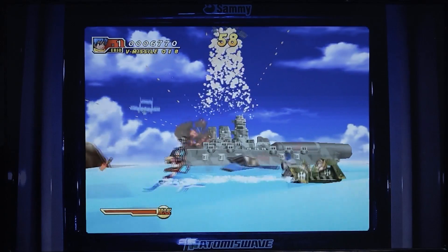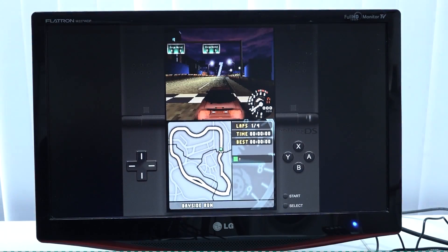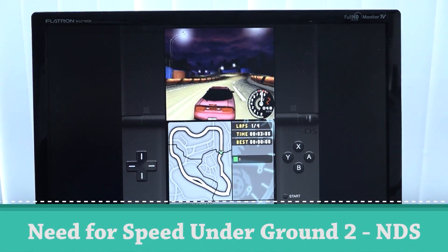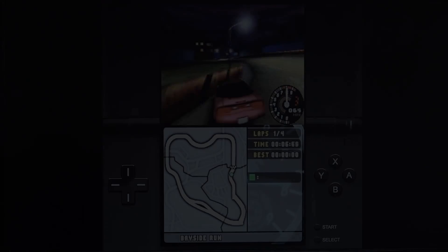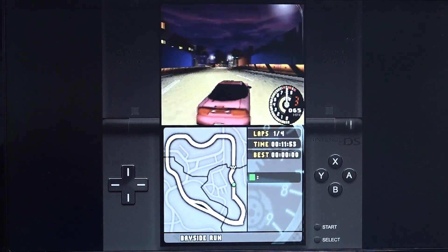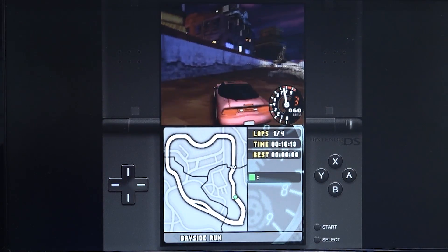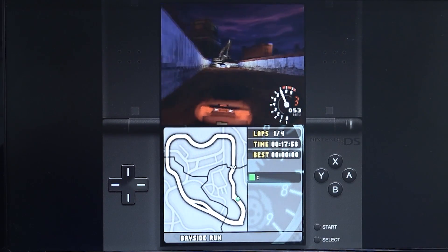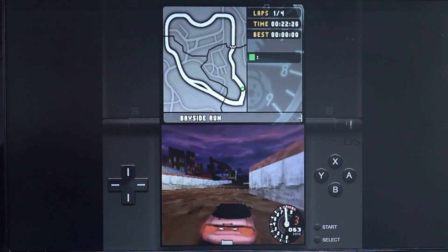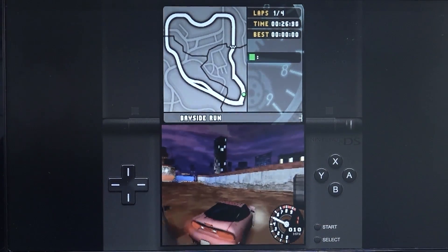I don't personally test Nintendo DS that much because I don't really enjoy playing it this way — it's a personal thing — but I wanted to show the overall performance. It's quite choppy; you can hear the music stuttering. The gameplay itself isn't super bad and you can switch settings, but personally I don't find it a really pleasant experience.